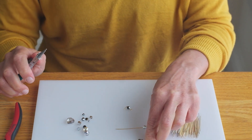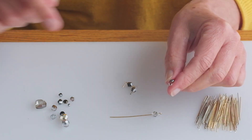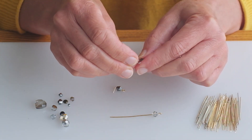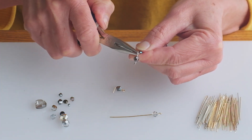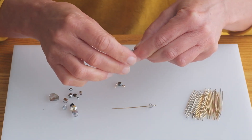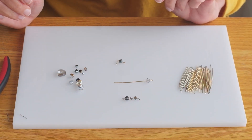When I've got some of these ready I can just link them together. I carefully open one of my loops, slip the other bead on it, and close it. And I'm able to make a whole necklace using my offcuts.